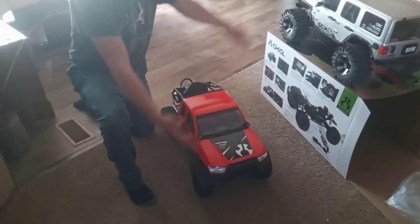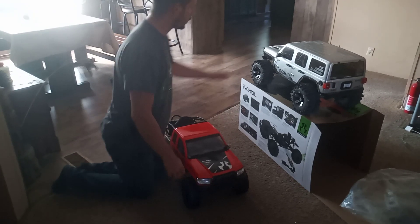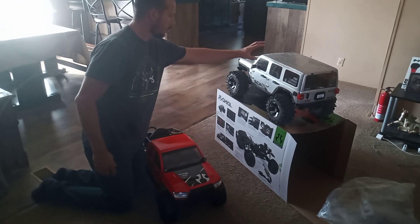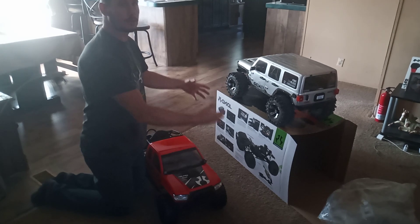Doing this one-handed kind of sucks trying to get the truck in the frame and unboxed with this stupid plastic off of it. My unboxing is going to be different from everybody else's. So here's the SCX6 Honcho — if you don't know by now, well now you know. We're going to see if the wheelbase of this matches the Honcho since nobody can confirm it. They say it is, but I'm going to visually show you guys.